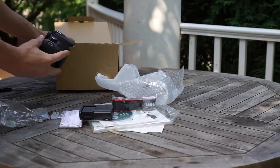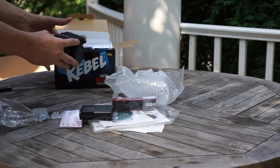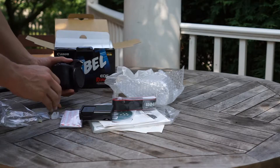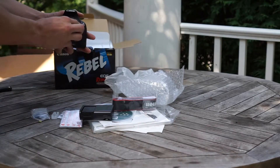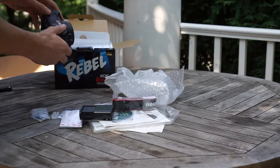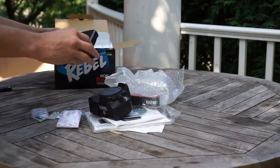No lens included. This is because we ordered just the body and they already said they would deliver the kit packaging but without a lens. I will see if the battery is pre-charged and if everything works.